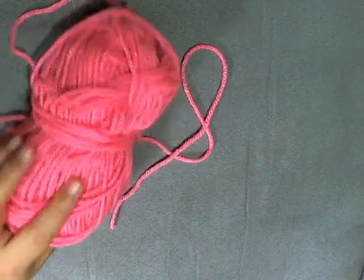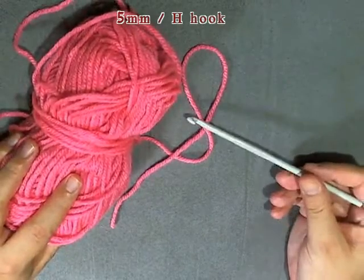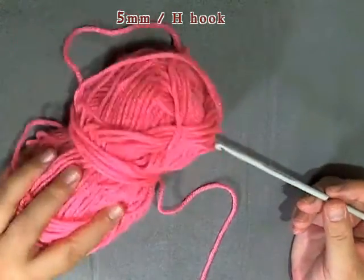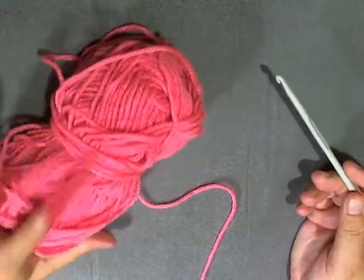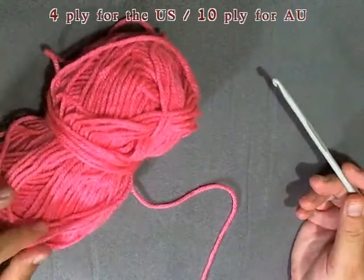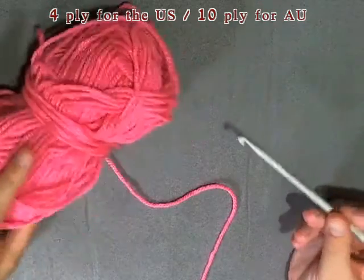For this project you're going to need one skein of yarn, 100 grams and a 5mm hook or size H hook. This is regular worsted weight yarn — 4 ply for the US, 10 ply for Australia.